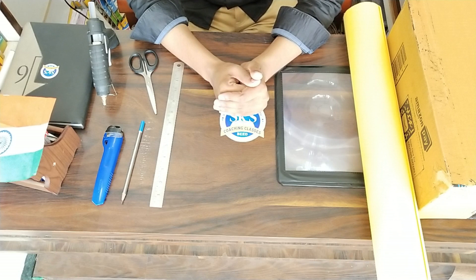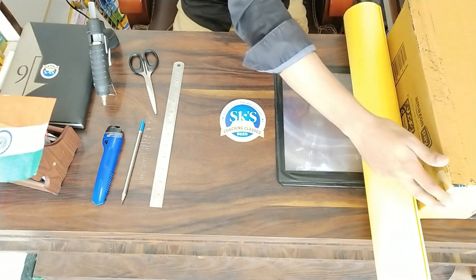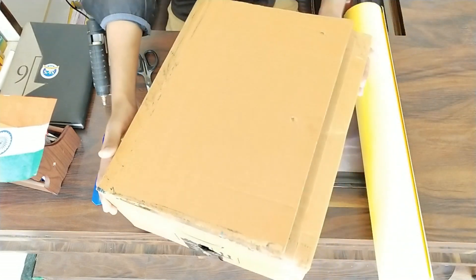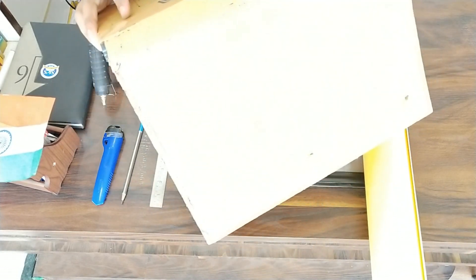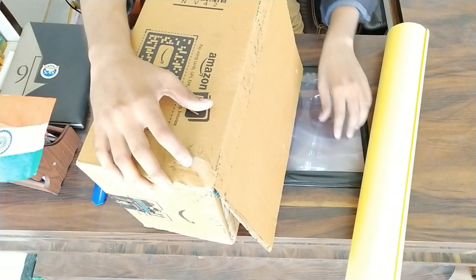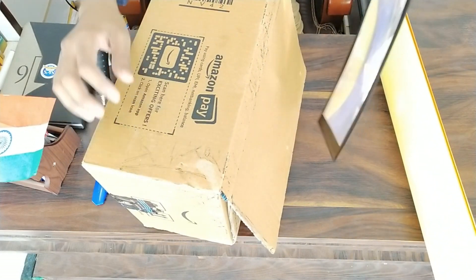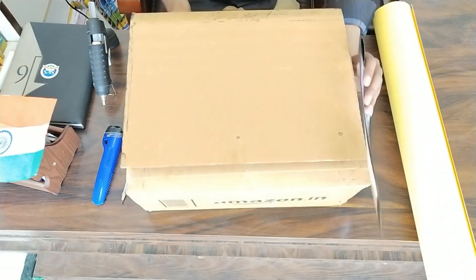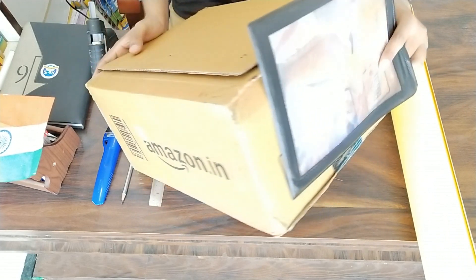We need to make a tray which will allow the mobile movement to adjust our screen on the screen. First of all, we need a box, a bigger one like this. We are using an Amazon box — it will be more tough. We have ordered this glass from Amazon only.